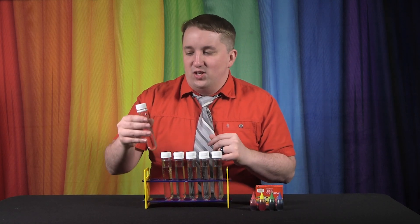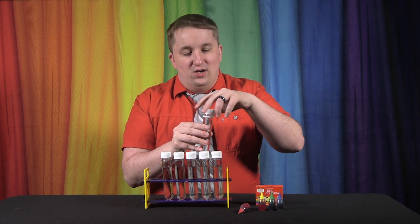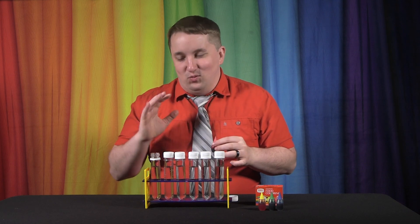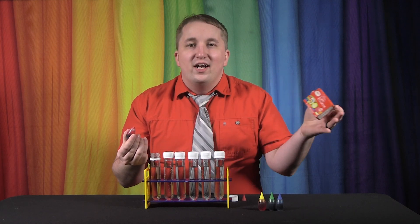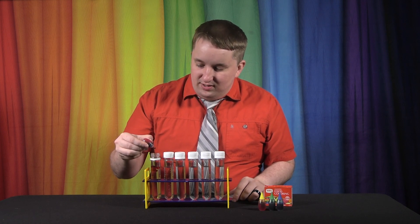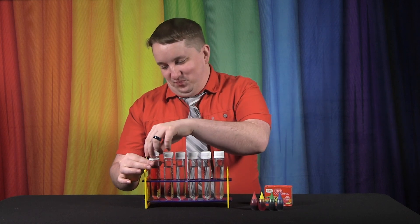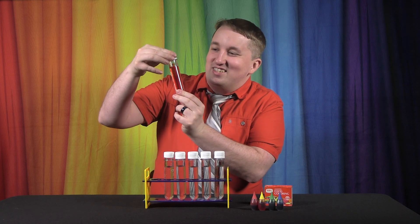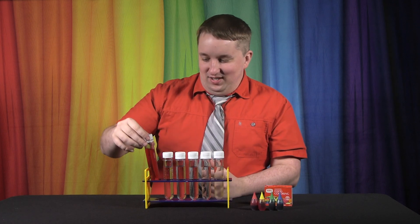First up is our red test tube, so we want to turn it red. We add some red food coloring to the water and screw the cap back on. This is a really convenient little rack to hold everything upright. Food coloring is edible, so if you accidentally get it on your hands or in your mouth it should be fine — just try not to get it near your eyes. Just a couple of drops there, shake it up, and we now have red.